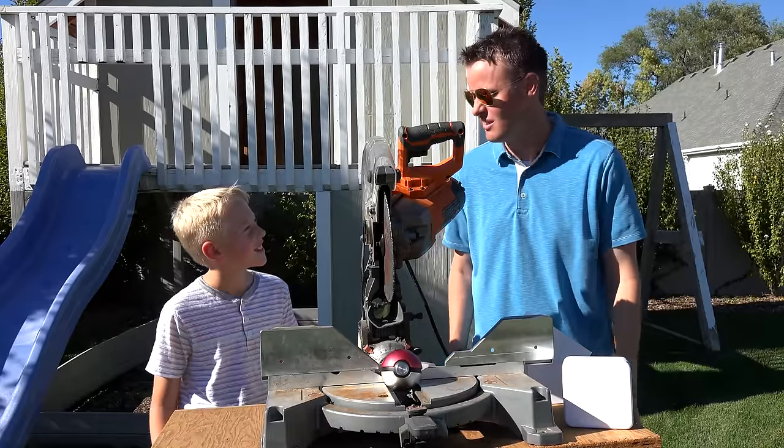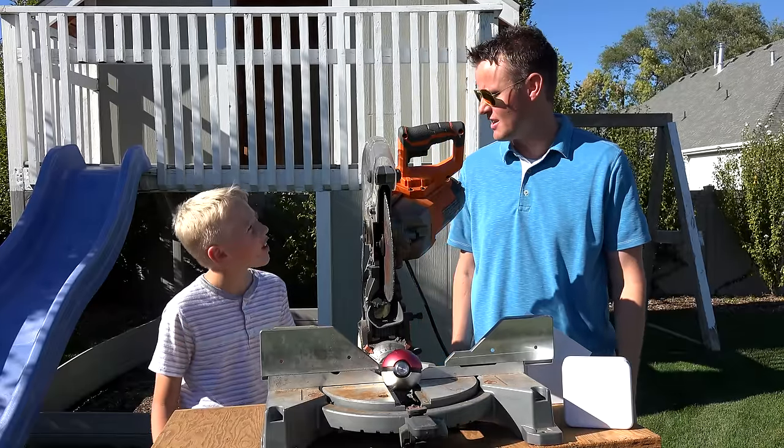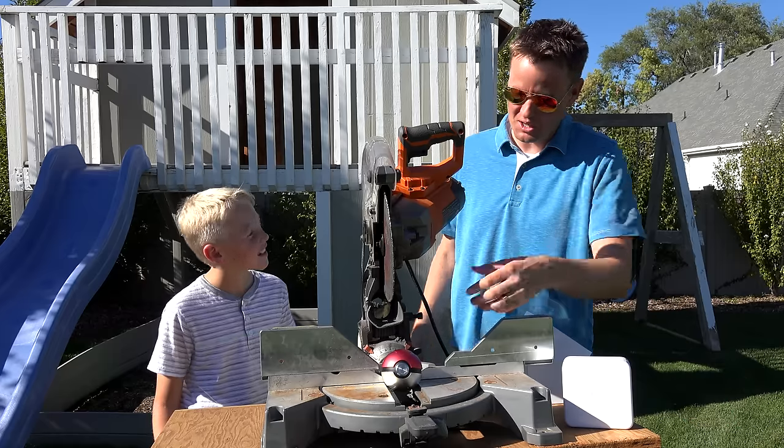But for now let's cut open this real Pokeball. Pokeball? Pokemon ball? What do you call it? Pokeball. Okay, let's cut open the real Pokeball.